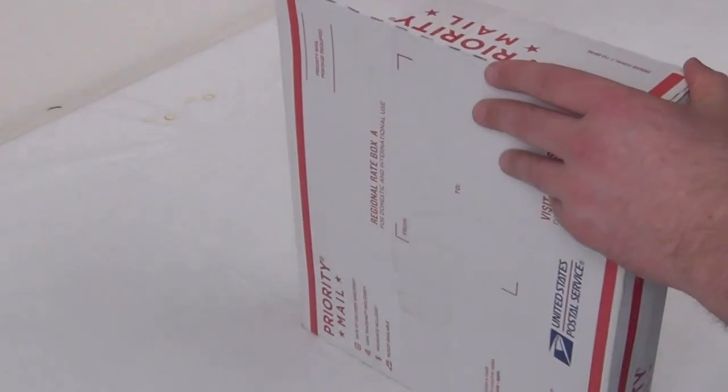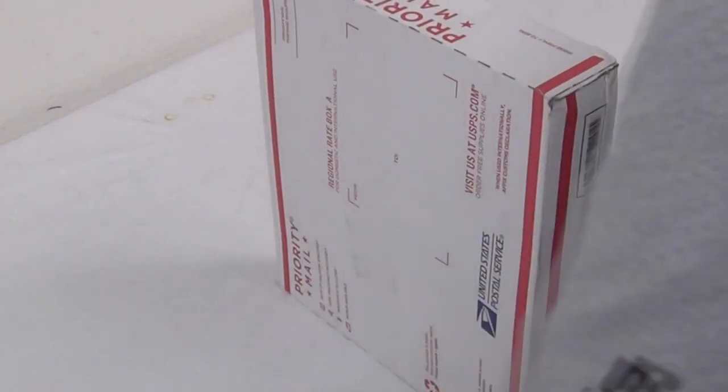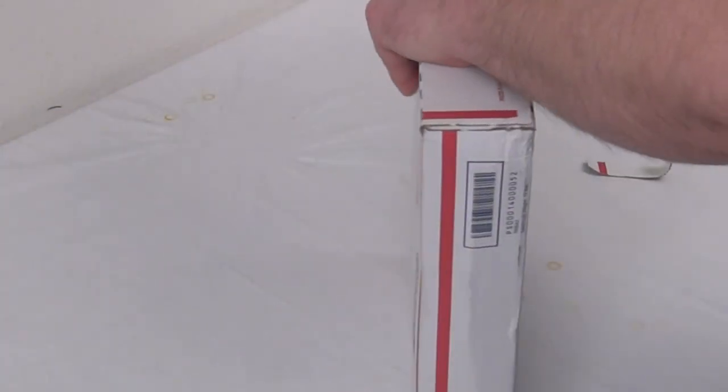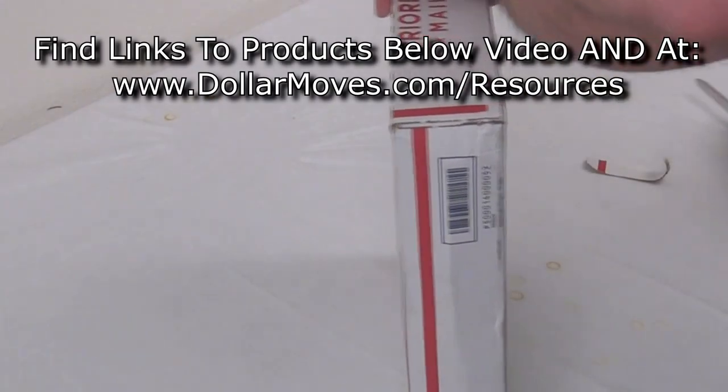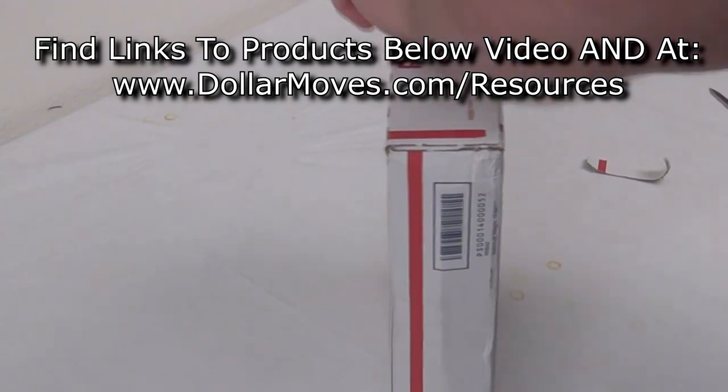These are actually self-sealing poly bags, and I have not opened this yet. This is a set that I got from BubbleFast. That's not going to work — hold on a second here. Use my fingers, I guess.